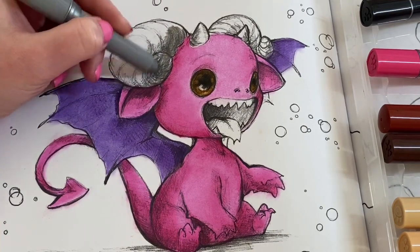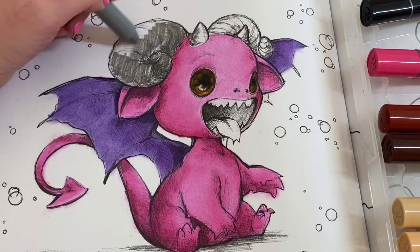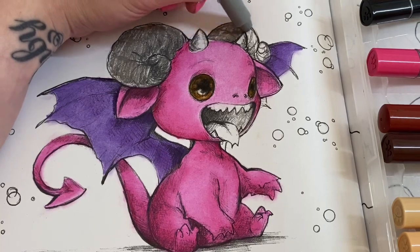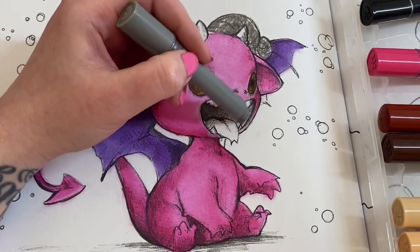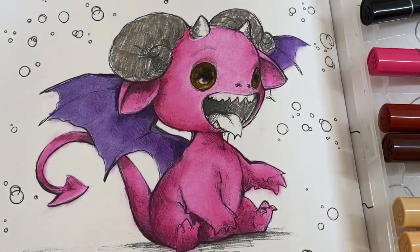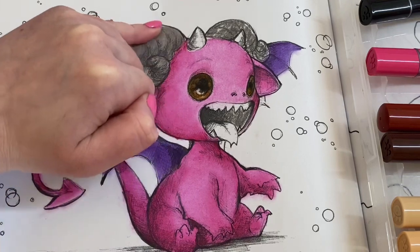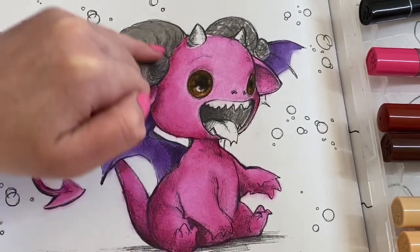I think I'll use this grey for inside his mouth as well. Then he can have a pink or peach tongue — I think I've got a couple of shades of peach but I'm not sure yet. Let's go inside his mouth with this grey and leave his teeth white, unless I accidentally touch over them. Blend it all out.